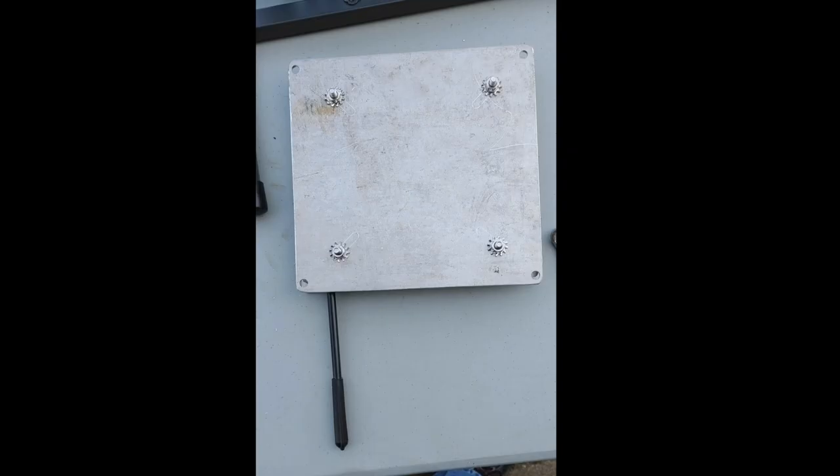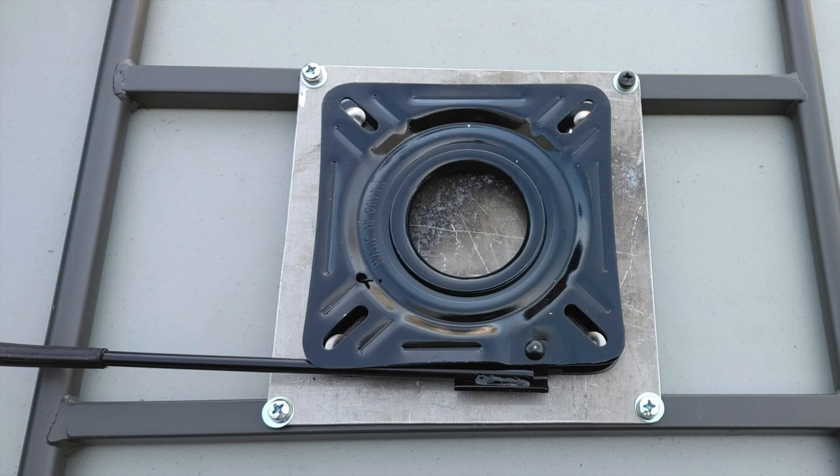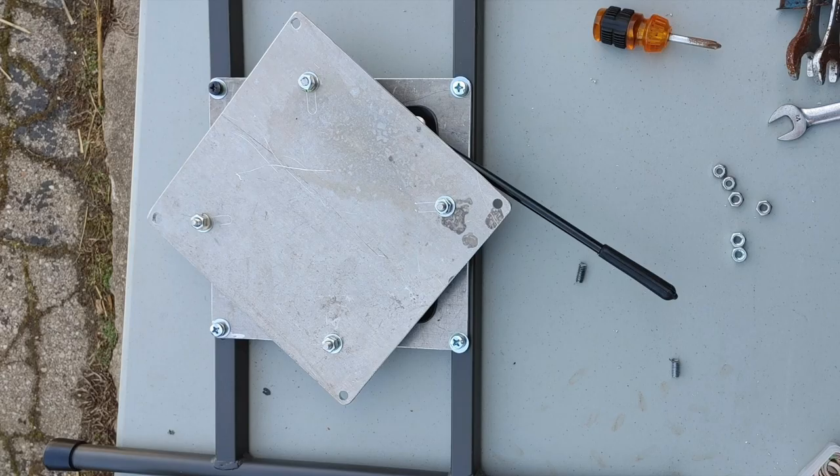I've got the bottom plate installed, mounted to the swivel with bolts, nuts, and lock washers. Here it is flipped over and the plate is now mounted to the bottom frame. The next step is to install the upper mounting bracket and here it is installed. The nice thing about this swivel is that the arm that sticks out — you can move it and swivel your pieces around to access the bolts the way you want. You'll need to use short bolts, so go to the hardware store and get the right size. You don't want them too long or too short, and use lock washers or nylocks to keep the nuts from backing off.